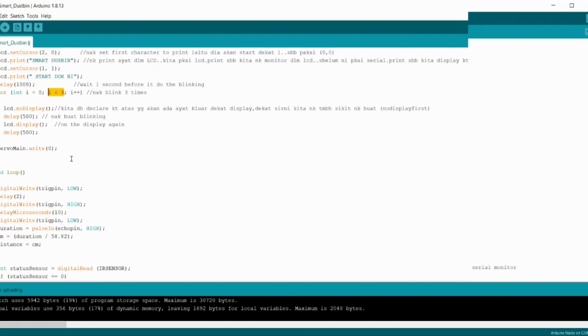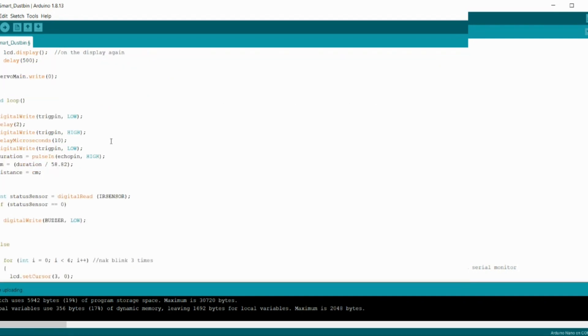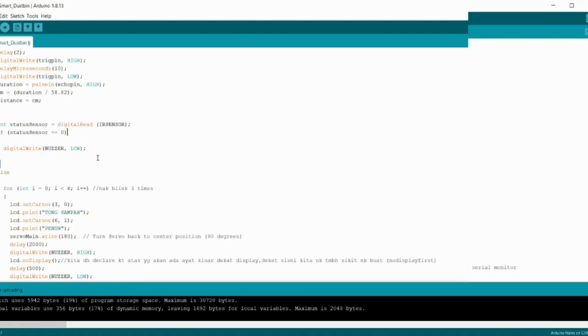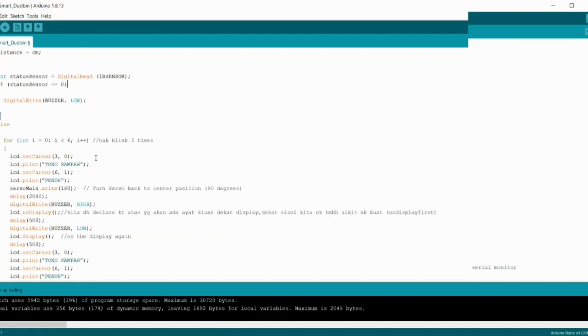Now continuing to the void loop. We declare the ultrasonic first — the coding for the ultrasonic to measure the distance that we have set. Then integer status sensor with digital read of the IR sensor is the coding for the IR sensor. For the initial condition, the status IR sensor is 0, digital write low, and digital write buzzer low. If the IR sensor detects that the dust bin is full, the dust bin has been full.